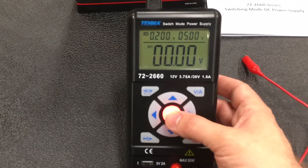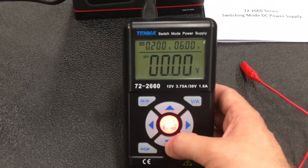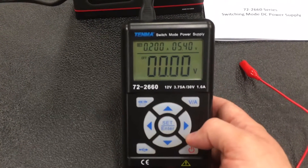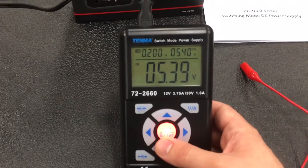To change the voltage or current output, you have to hit the set button in the middle. You can move one position at a time, one digit, and move them up and down. This can be done while the output is on or off, and it's independent of the monitor on the bottom.